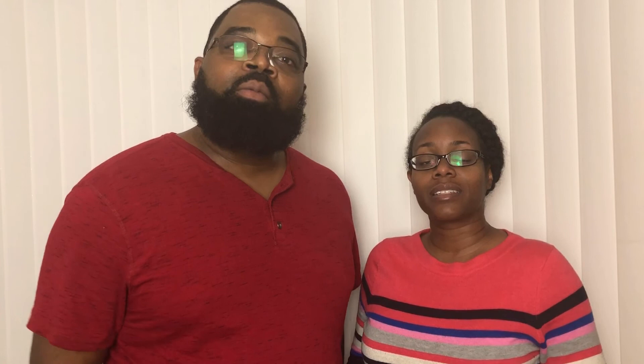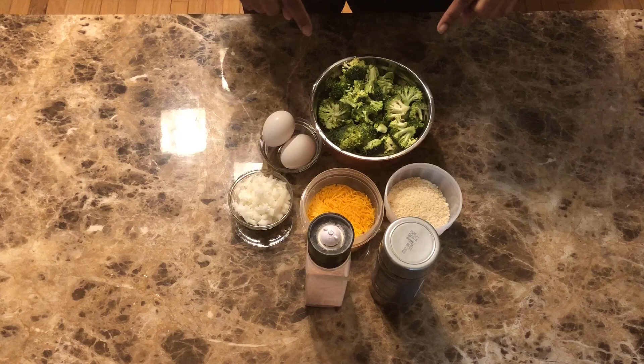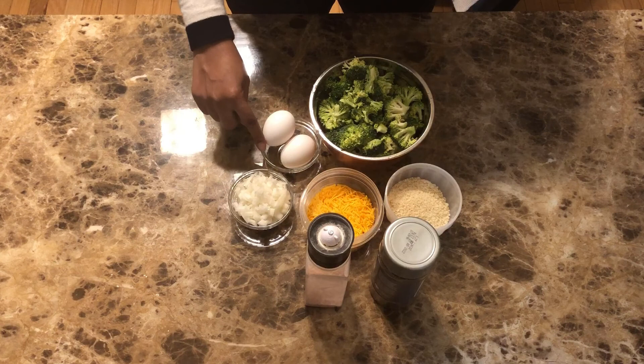I like mashed potatoes any way you can get them. So we're going to go ahead and do that. For the broccoli tots, we just need one head of broccoli, a half cup of panko breadcrumbs, one cup of cheddar cheese — sharp cheddar or any cheese that you prefer — two eggs, a third cup of onions, and salt and pepper.